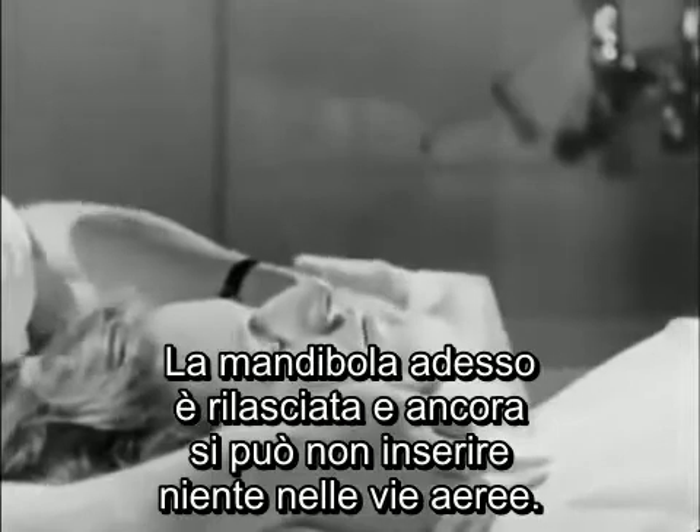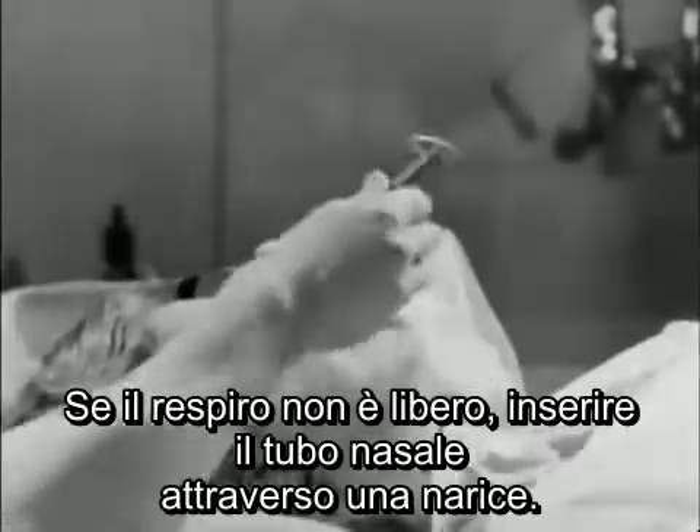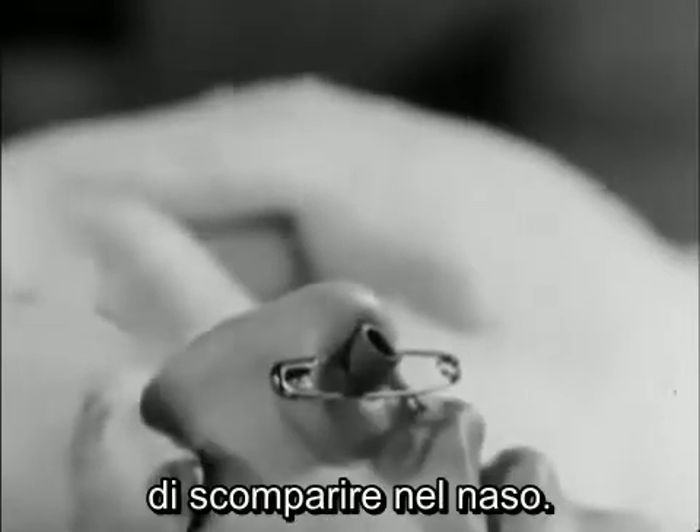The jaw is not yet relaxed and you can't put in an oral airway yet. If the breathing is not free, put the nasal tube down one nostril. As you saw, this is transfixed by a safety pin to prevent it disappearing down the nose.